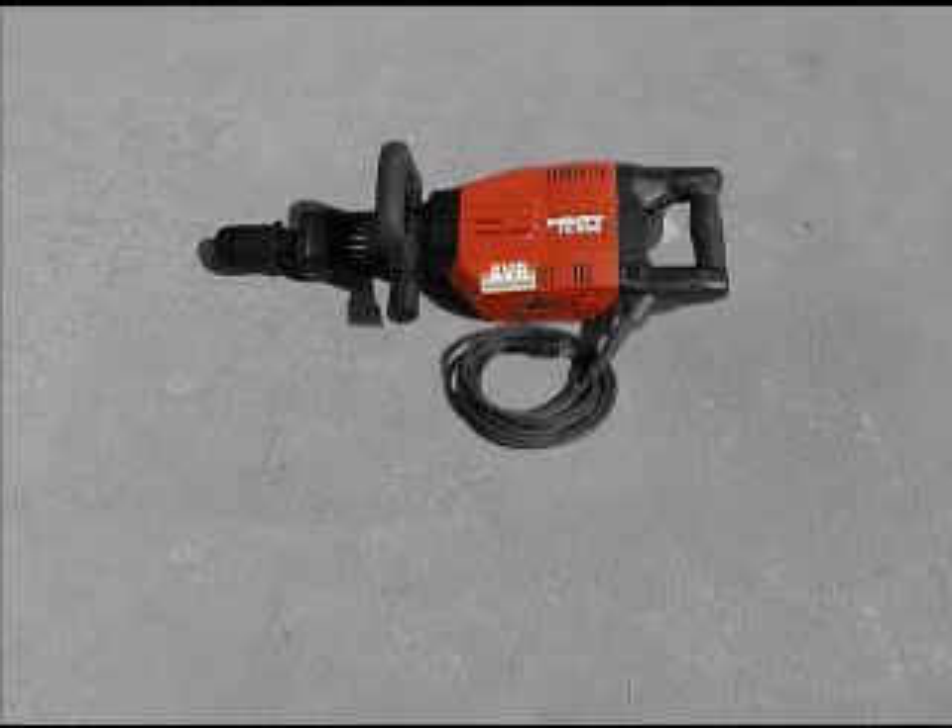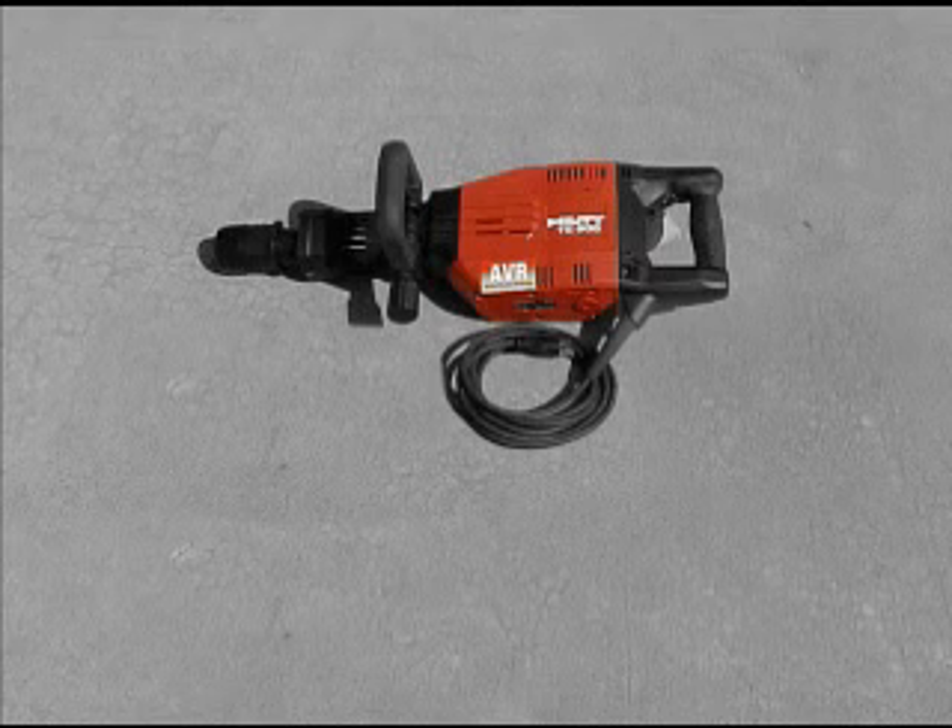The TE905 runs on most generators or truck-mounted inverter systems, and comes standard with a 2-year full service repair program at no extra cost to you.